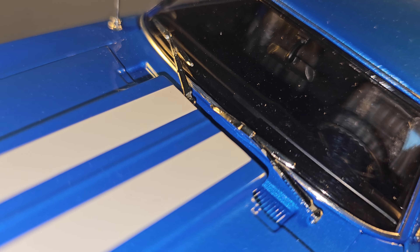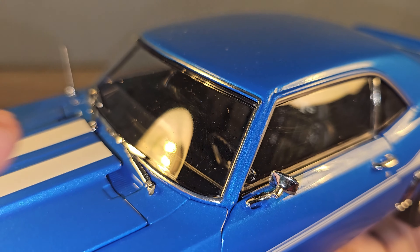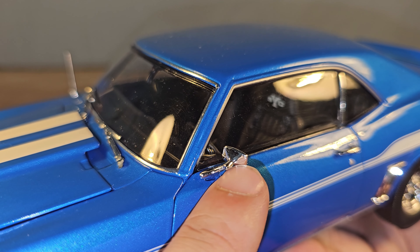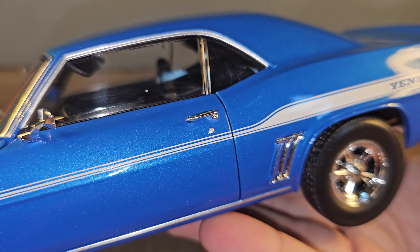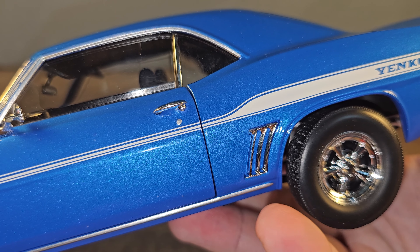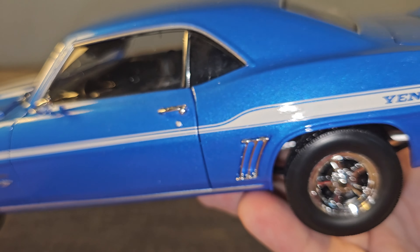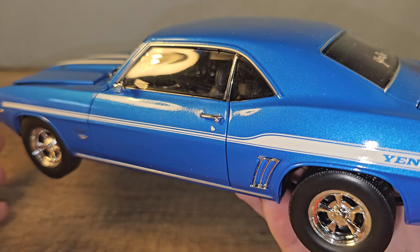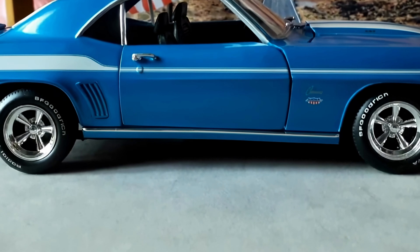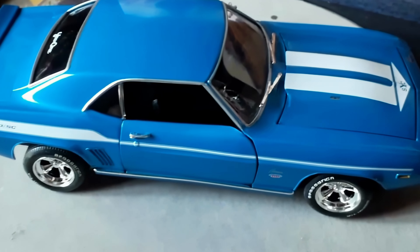The Highway 61 model has window wipers and a little antenna, and the scale of the trimming on the windows, the mirror, the door handle, and the side gills is absolutely correct — not too thick like on a lot of models. On the ERTL, the chrome trimming on the side gills is missing, and same for the antenna.